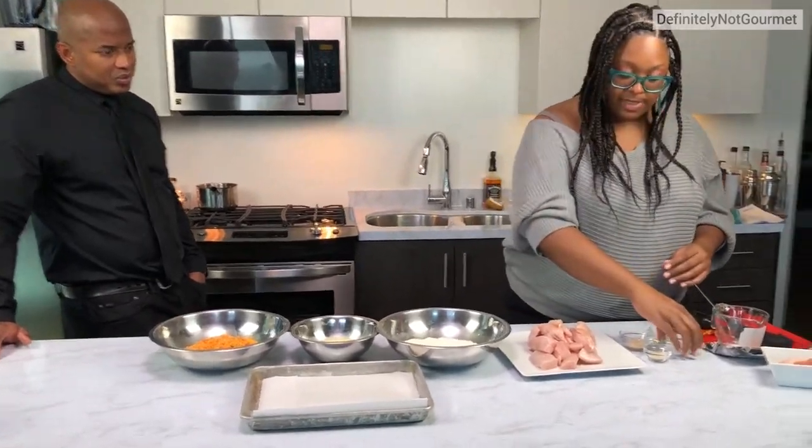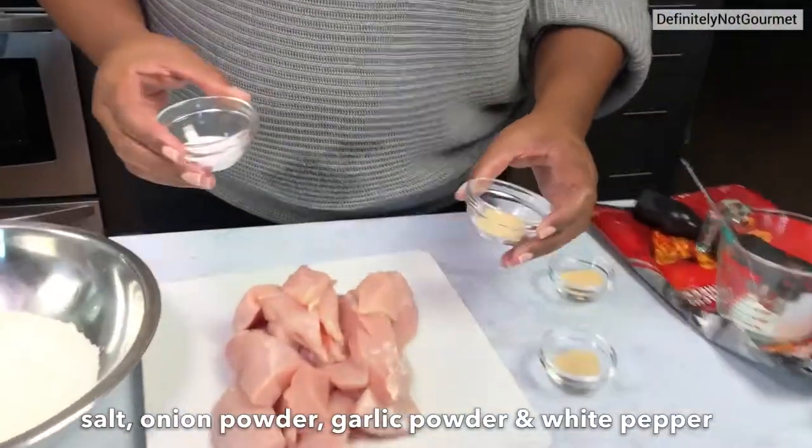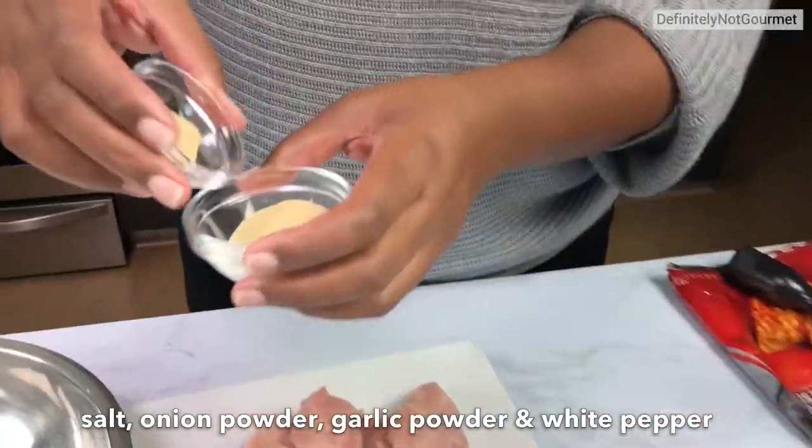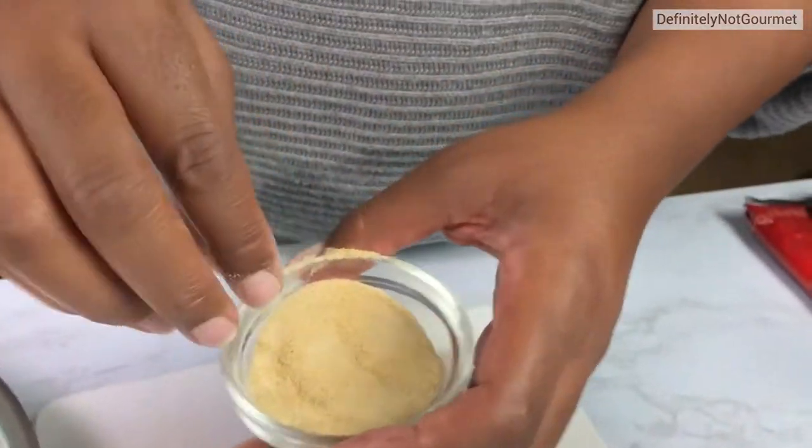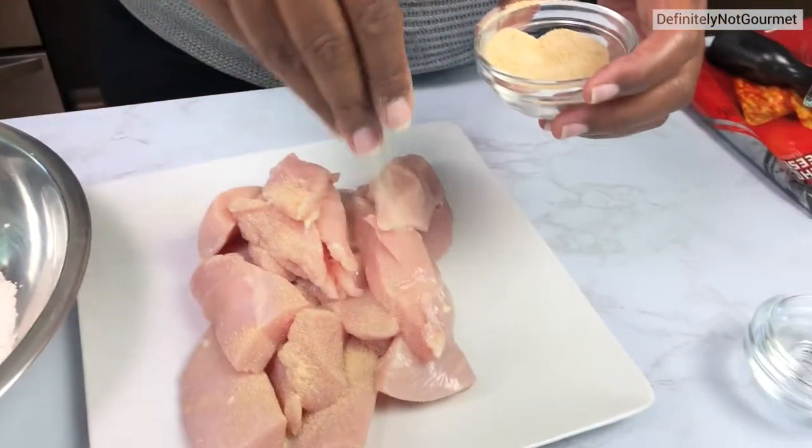First things first, you've got to season this chicken. I'm taking a little salt, some onion powder, some garlic powder, and some white pepper. I'm just going to use my finger to stir it — it's not technical, but I'm just getting in there. Now I'm going to make sure I sprinkle this chicken first.